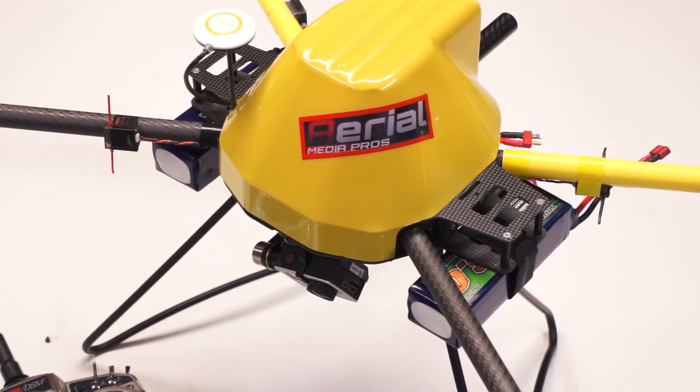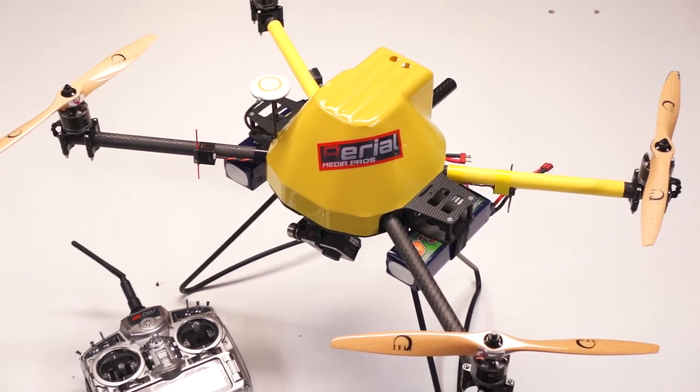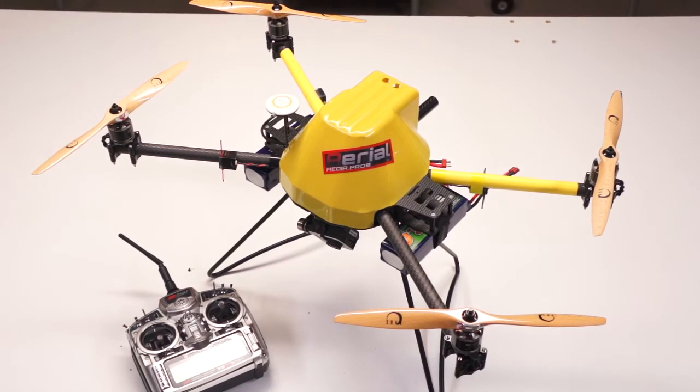Good afternoon again everybody. This is Bart from MultirotorForums.com. We're continuing our review of the DJI Naza V2 flight control system for multirotor helicopters. Our review is sponsored by AerialMediaPros.com, a well-established DJI dealer here in the U.S., out on the West Coast. In this part of the video, we're going to talk about the helicopter itself — the helicopter we used for the review — just to establish a baseline so you have an understanding of what we were flying when we had the experiences we're going to discuss.